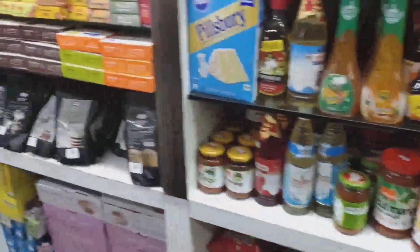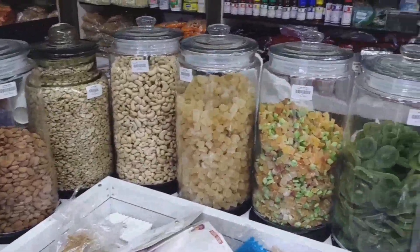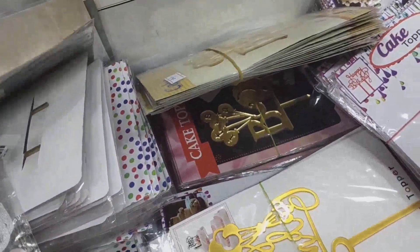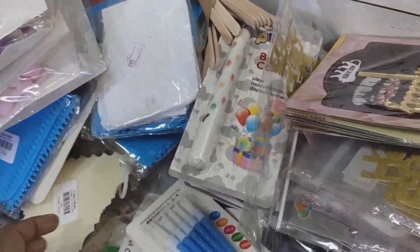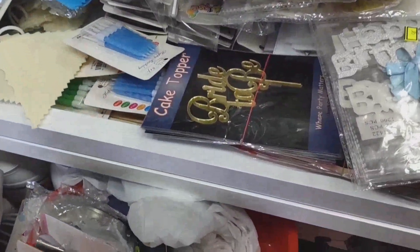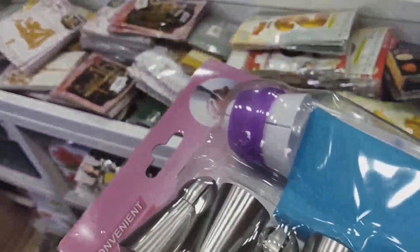The top are still toppers. The bad boy can be used to put the top as well. The top are still toppers. I hope you will get to the same size of the bag. You can see the same size of the bag. I don't know the bag. We can use the bag.